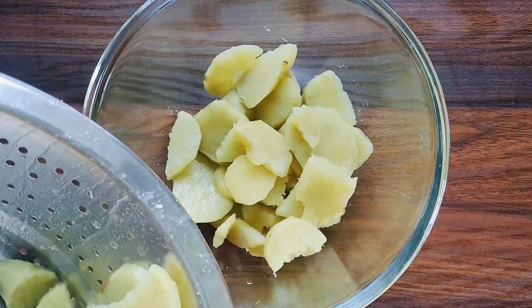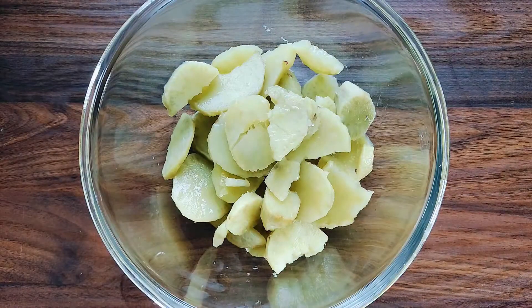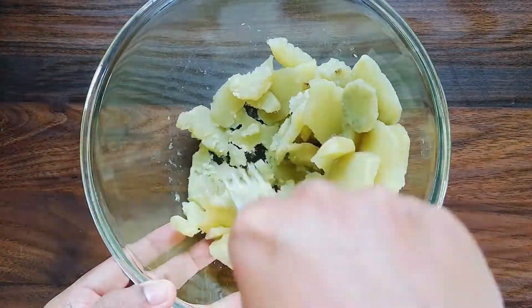Once the sweet potatoes are cooked, remove them into a bowl. Smash the sweet potatoes with the help of a fork or a smasher.